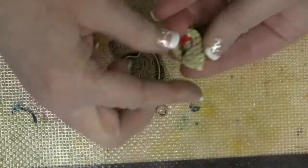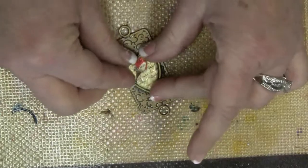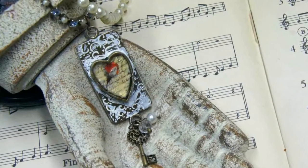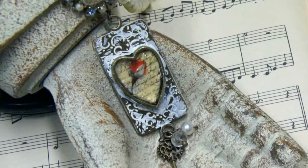Now all I need to do is drop it into my bezel, and if you need to, you can heat this again. I've added a little paint to give it a distressed look and completed the pendant by adding a couple of dangle charms.